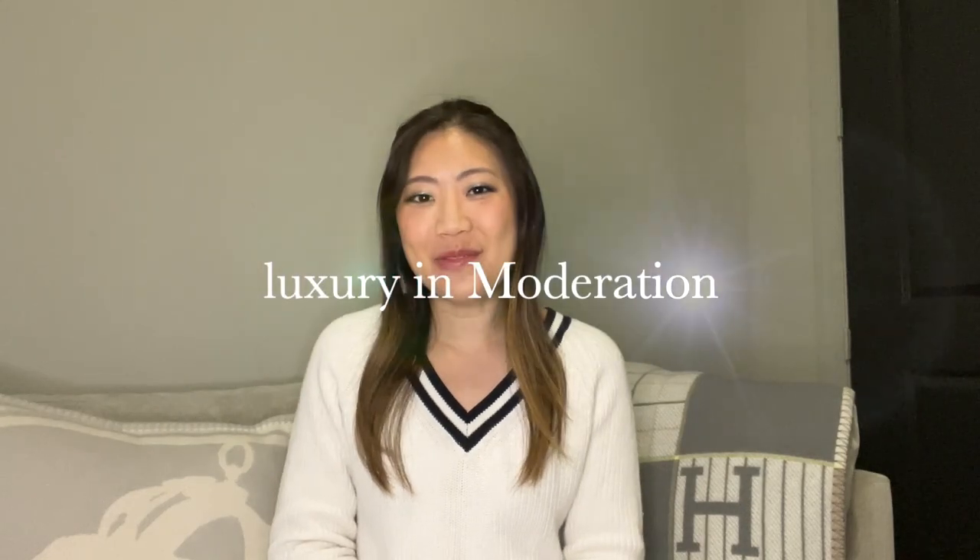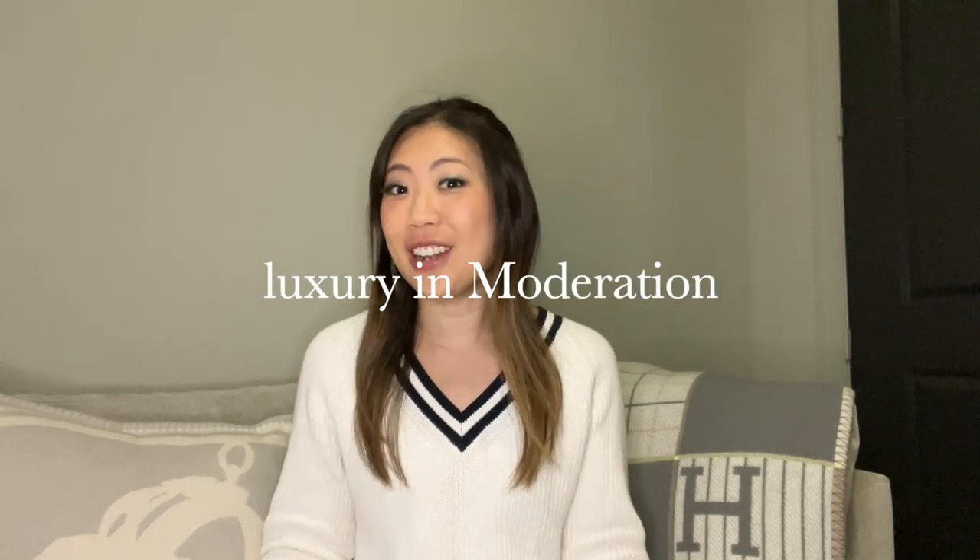Hi! Welcome to Luxury in Moderation, where we appreciate the finer things in life without going overboard. As some of you may know, I actually packed up my apartment last November and I've kind of been a nomad for the last few months, just traveling and living out of a suitcase. But I finally found a new apartment in a new city, so this is the new setup.